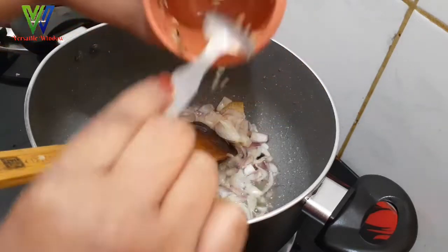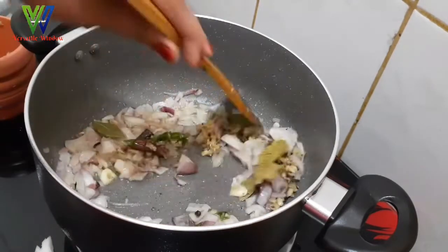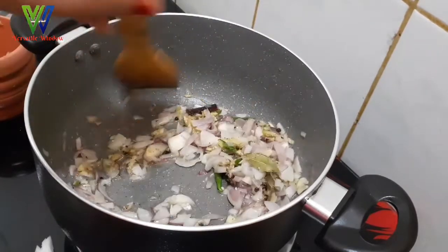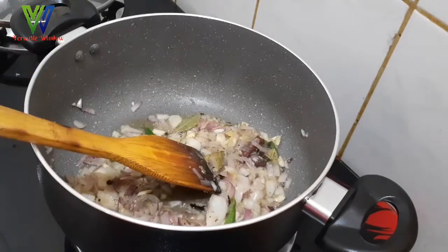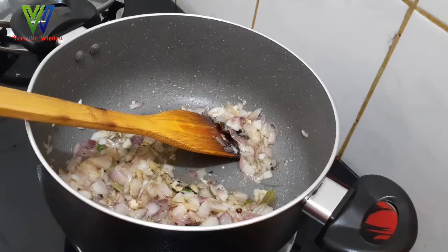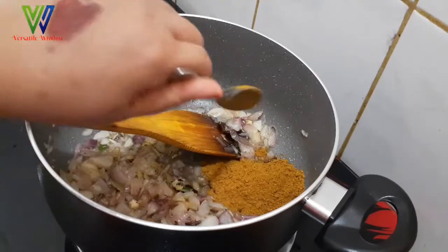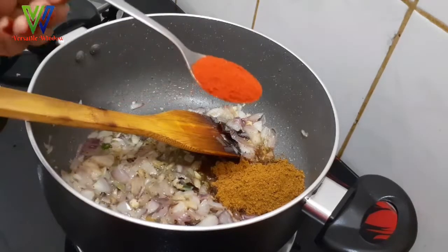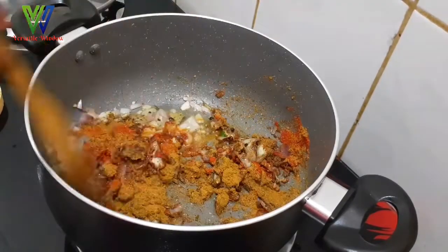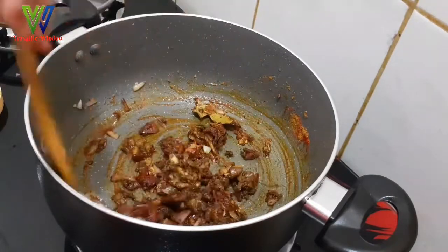That was easy to cook. I will finish with your sauce — you can make it a little bit better. Let's add the sauce. Add 2 tablespoons of Arabic masala. Put the sauce on the ground and add the sauce. Put it on top of the pan.